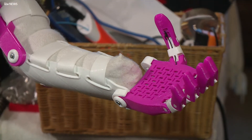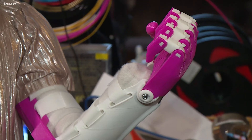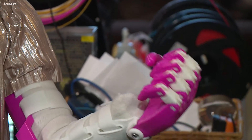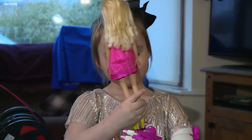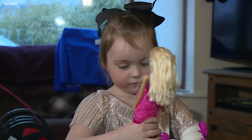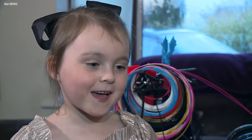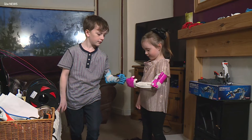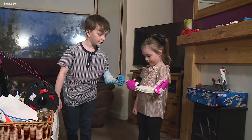It takes around 15 hours to make an arm — time well spent to help Keira play with her toys. I'm going to use it to hold things. My dollies and stuff. My feet go there and the head goes where the fingers go, to hold it. With a bit of help from Jamie, Keira is quickly getting to grips with her new arm.